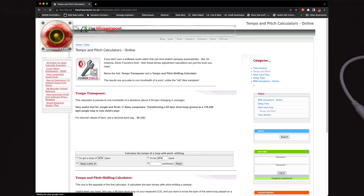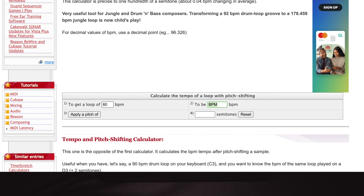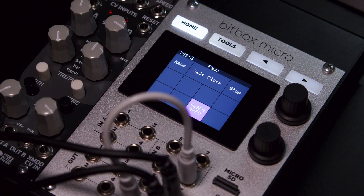I use this website because it has a handy calculator that lets me enter the BPM I started at, the BPM I want to end at, and then use the precise amount of pitch to achieve that BPM. This allows you to use the BitBox Micro by itself to create and capture loops.